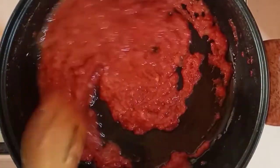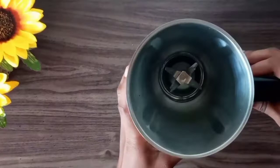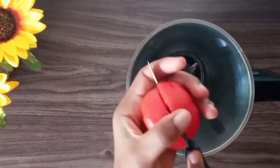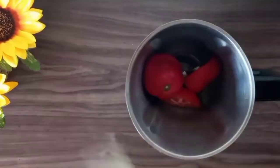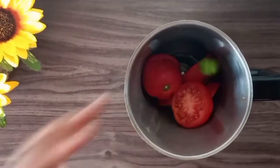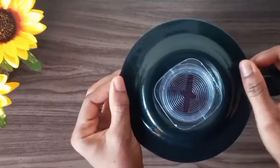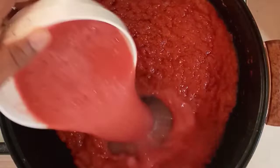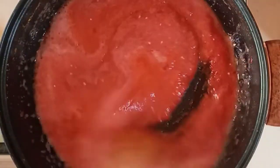While that simmers, I'll move on to blending my tomatoes and paposhi shito. Once that is ready, it will go into our saucepan and I will stir that in as well.